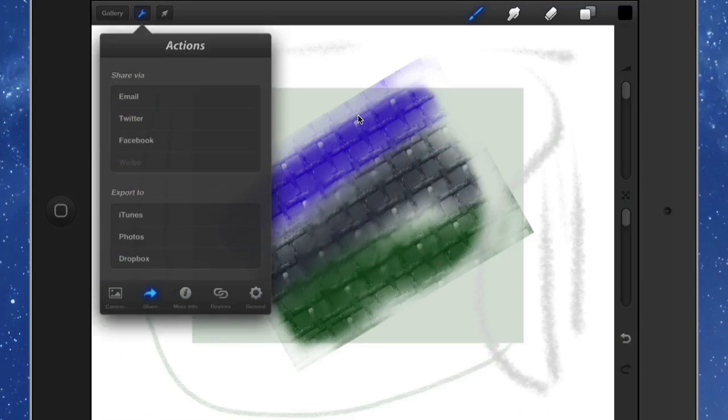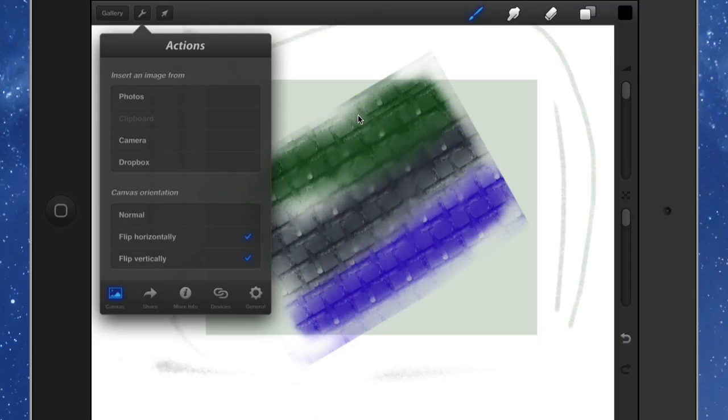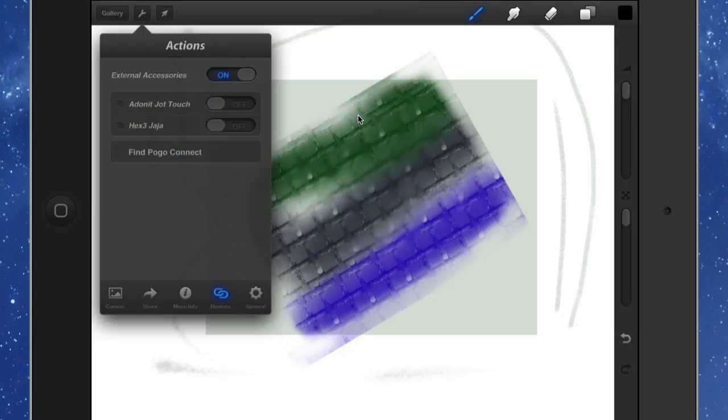Once you've done your drawing and want to export it, go to the Actions tool where you can share via email, Twitter, Facebook, and export to iTunes, Photos, and Dropbox — plenty of choices. You can also make canvas changes like flip horizontal or flip vertical. Under devices, you can add styluses like the Adonit Touch, Hex3 Jaja, or the Pogo Connect — the Pogo Connect goes through Bluetooth and some of these add pressure sensitivity to your drawing, which is quite good.